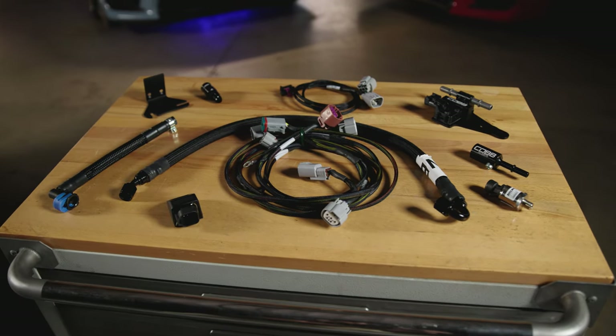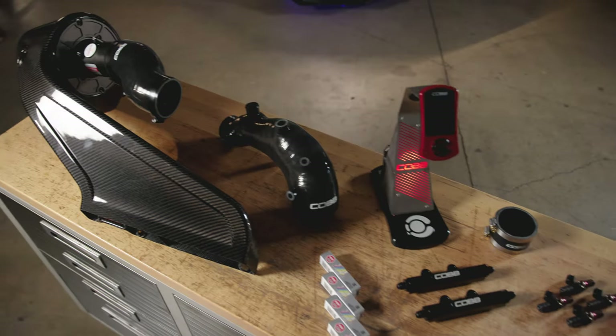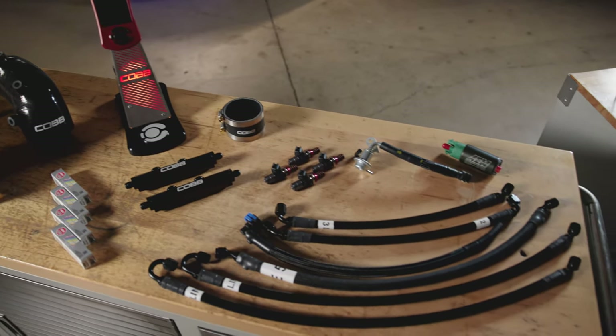All of these items and features combined make up the Cobb Next Gen Subaru Flex Fuel Package for the 2008-2021 Subaru STI. And the cherry on top is that this package is a direct plug-and-play upgrade for those who already have our Next Gen Stage 2 Power Package.